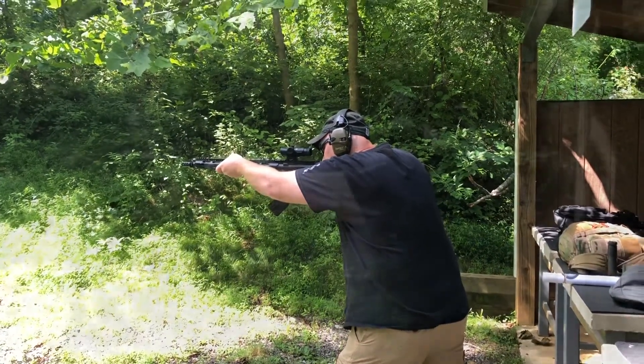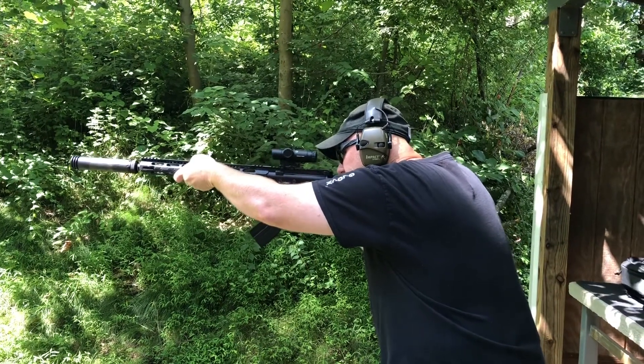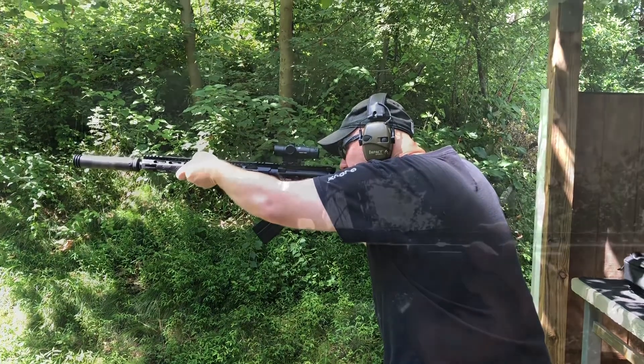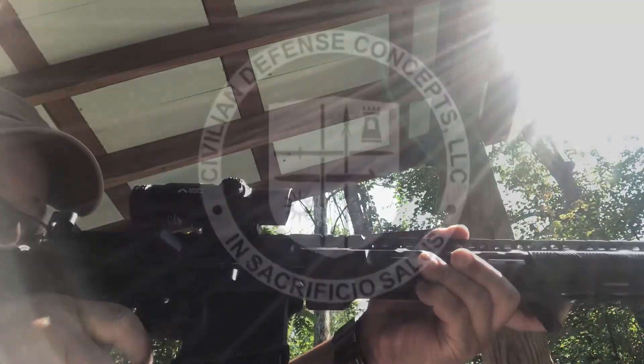If you like this video, please give us a thumbs up and share this with some of your friends. Please subscribe to the channel — love to have you subscribe and click that bell notification icon so that you can be notified of any content that we might post. As always, stay safe and we'll see you out on the range.